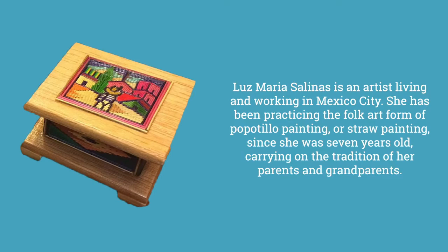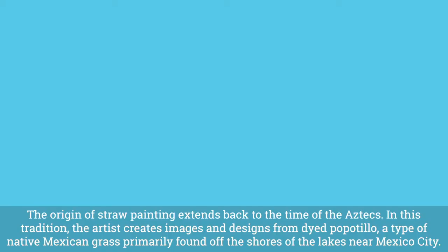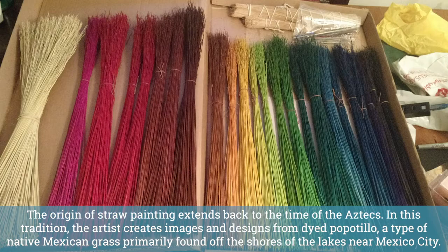Luz Maria Salinas is an artist living and working in Mexico City. She has been practicing the folk art form of popatillo painting, or straw painting, since she was seven years old, carrying on the tradition of her parents and grandparents.